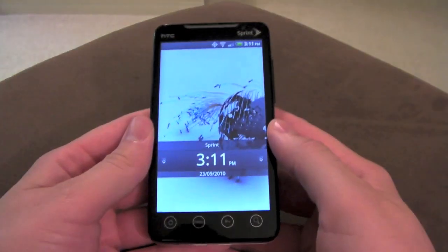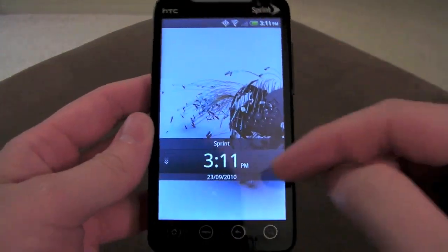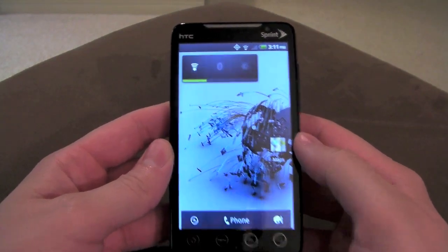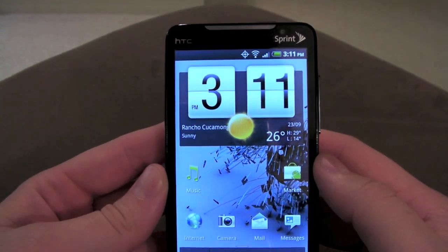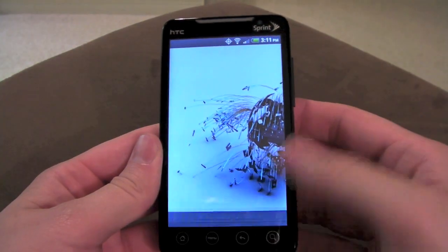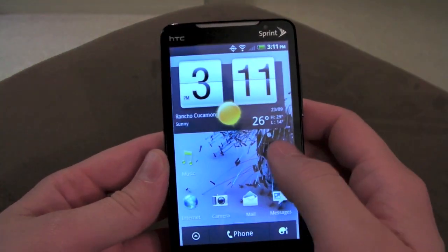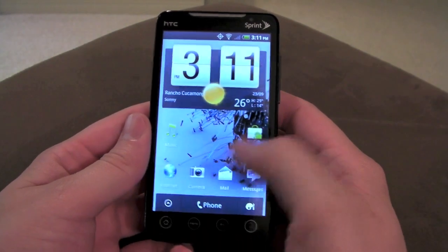I'm going to go over some of the new stuff. The lock screen looks a little different right now because I put one of the custom themes on here, but I'll show you that in a minute. This is actually HTC's background here, and the flip clock — it does flip now, which is one of the cool new little things. I think it's really cool that they brought it back, along with tons of new widgets and cool stuff.